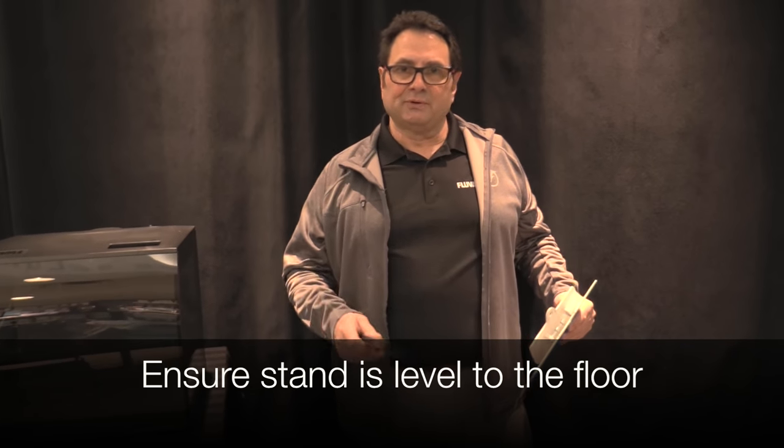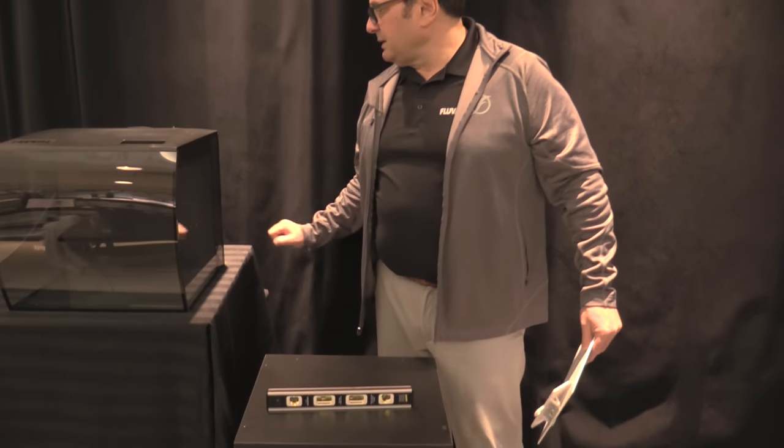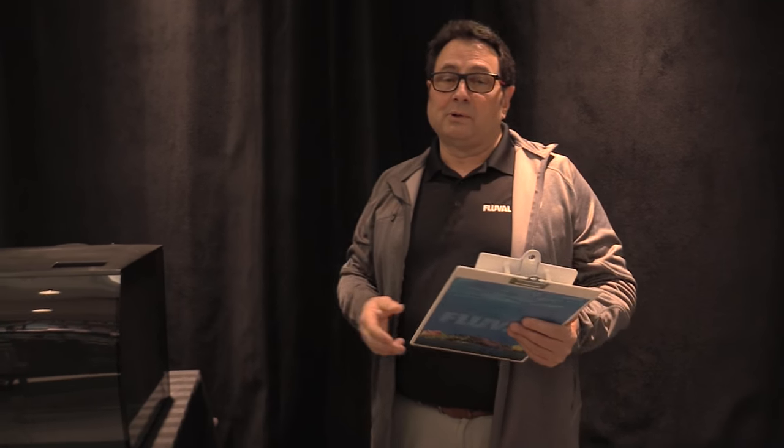When it comes to level, you want to make sure that the cabinet is level to the floor. For that reason you're going to need a level, and you'll need to verify if you have to make any adjustments. If you do, shims are the ideal solution — we have one here. You can use things like cedar shingles, which are available at a do-it-yourself center or a typical hardware store, and they're great for leveling the cabinet to the floor.